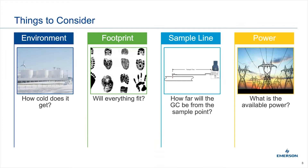So when we think about installing a GC, there are generally four things we look at: the environment that the GC will be in as well as the environment that the worker will be in; the footprint — basically will everything fit and how much space do you need; the impact of these two items on the sample lines and things we need to consider; and finally, power considerations.